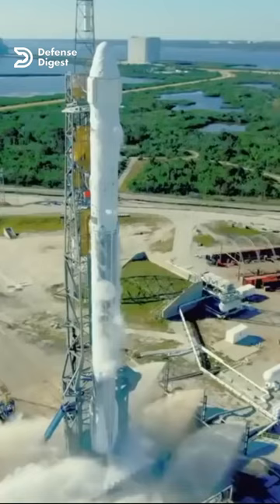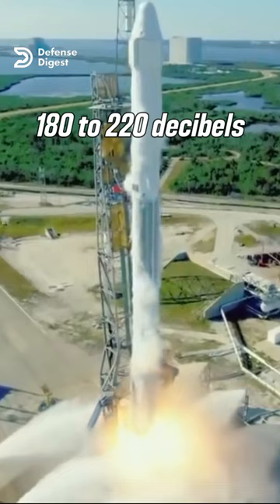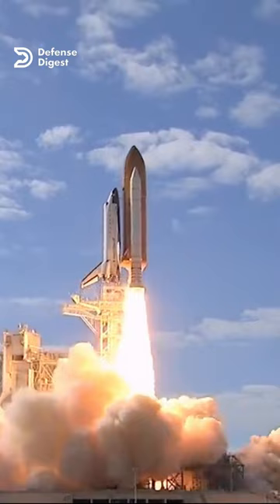When a rocket engine ignites, it produces a tremendous amount of noise. The sound waves can be so powerful that they can damage the rocket's structure and payload, as well as nearby buildings and equipment.